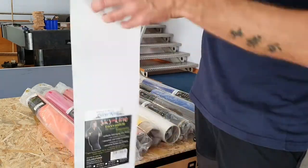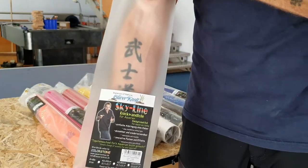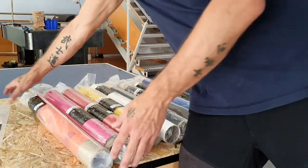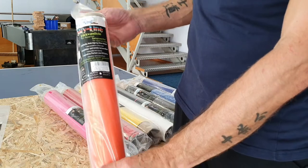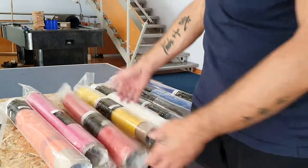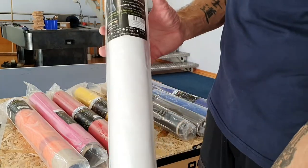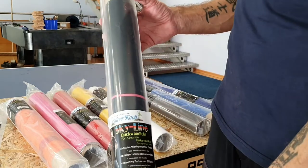Hello and welcome to a new fresh video about a very old product of mine. It's the Skyline background foil — I invented this product maybe seven or eight years ago. I never made any advertising for it, so maybe I can call it the forgotten product, but today I want to change that.